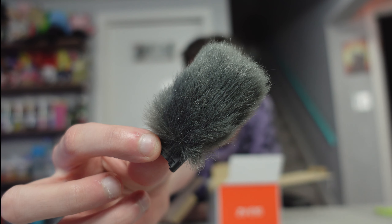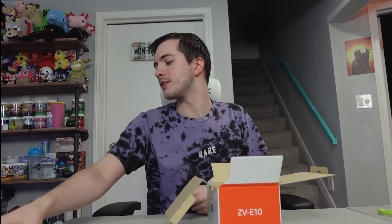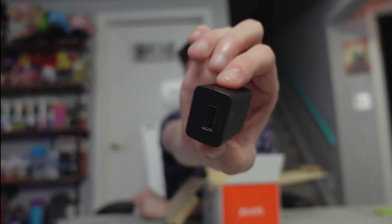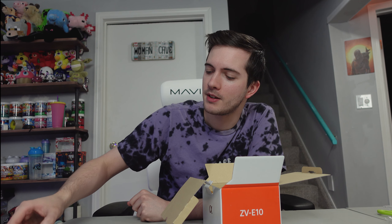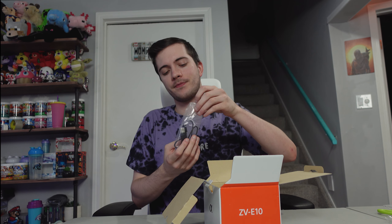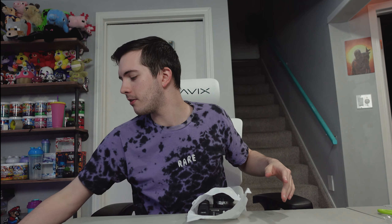So opening this up, we have this wind cover — they're called dead cats, I think that's what they're called. Here's one right here. It looks like we've got a block right here — this is to plug into the wall to charge the camera, because apparently you can't just plug it in directly, you've got to use a block. And here's a cord that goes with it.